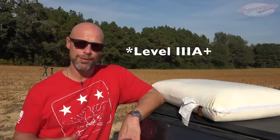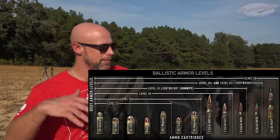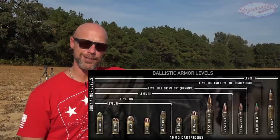They come in both Level 3 and Level 3 Plus. Level 3 Plus is kind of a dodgy rating — there's no actual NIJ certification for it. But Level 3A and Level 3A Plus should stop everything up to .357 Magnum, .44 Magnum, shotguns, and everything underneath. We're going to find that out here in just a couple minutes.